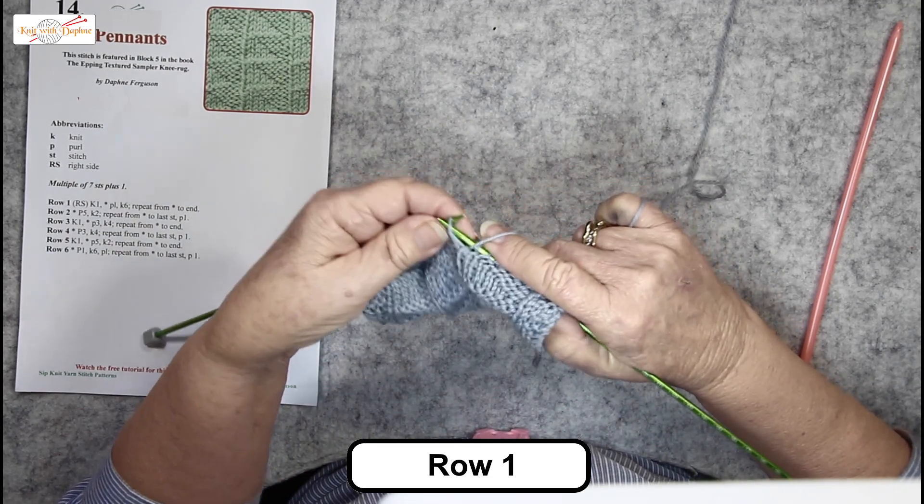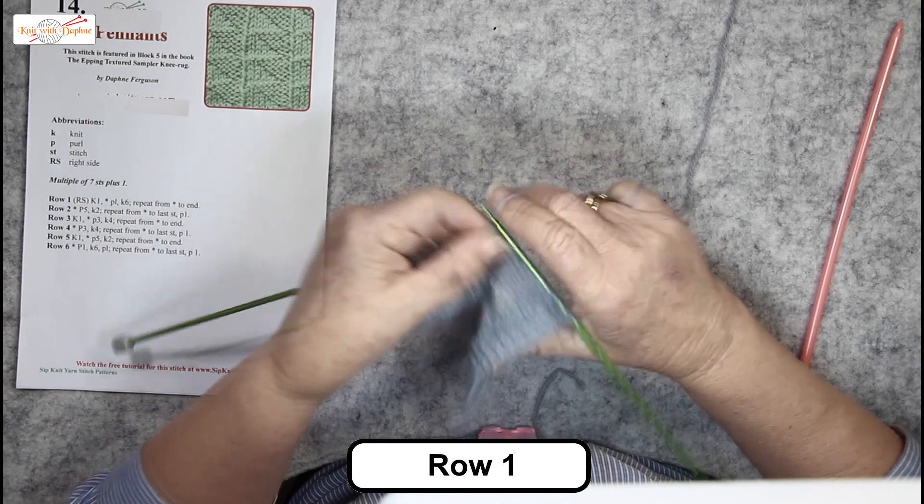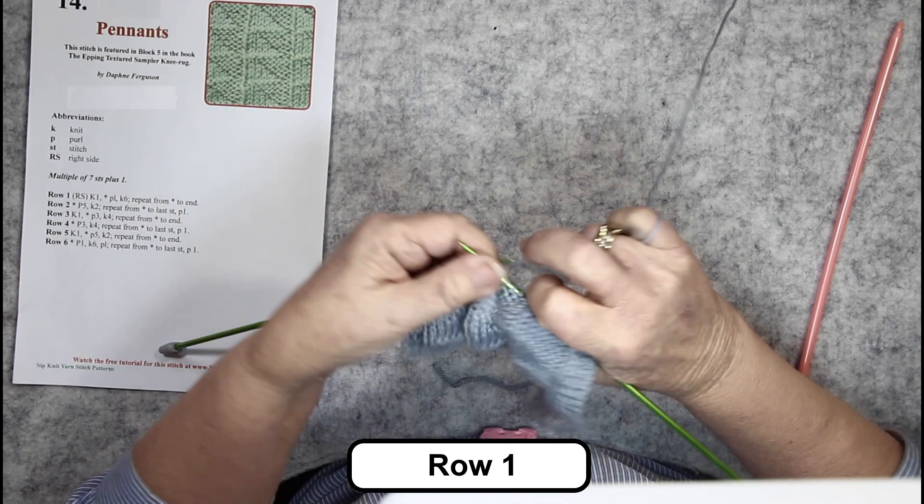Purl one, knit six — one, two, three, four, five, six — purl one, and so on. Row two is purl five, knit two.